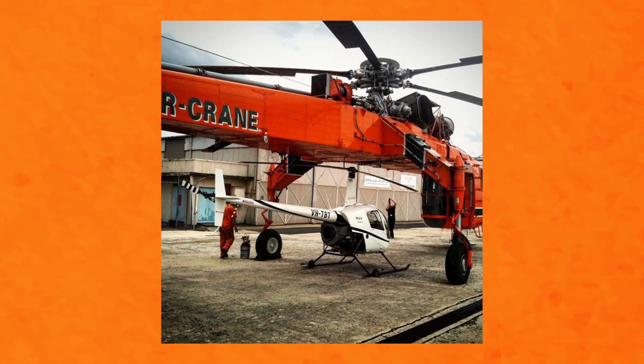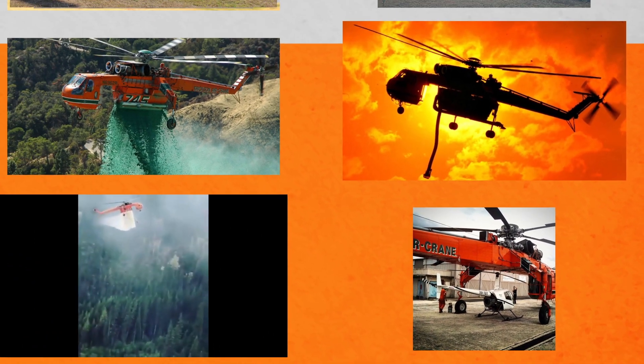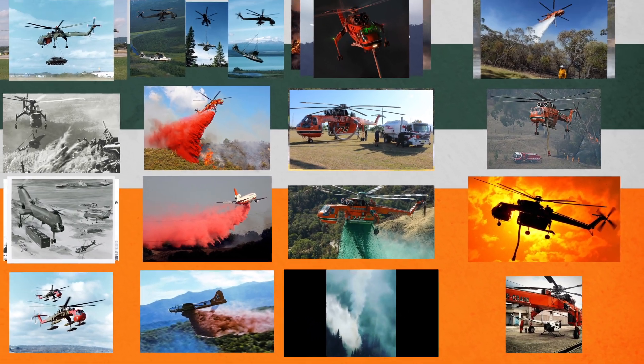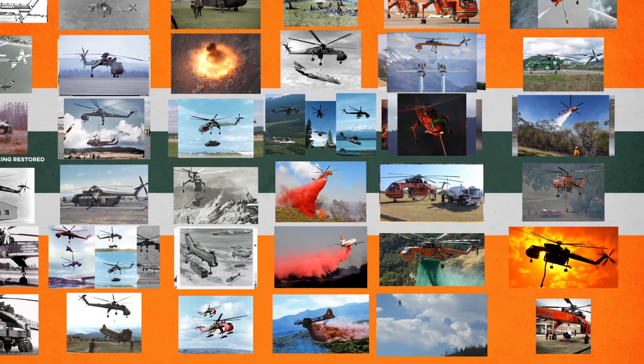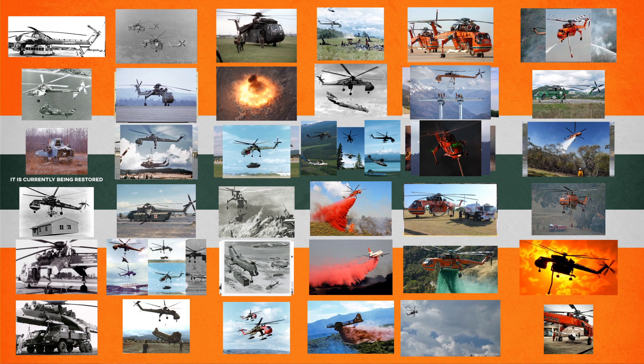Ever since I was a kid I've loved the Sky Crane. It's so different and alien looking compared to conventional helicopters. Its use fighting bushfires in Australia also means it holds a special place in my heart. One day I plan on visiting the home base of Bubba, which is based in Moorabbin, Victoria, and seeing one of these weird and wonderful helicopters up close. I hope you enjoyed today's video — sorry for the long delay. Don't forget to like and subscribe and I'll see you next time.